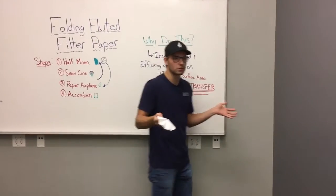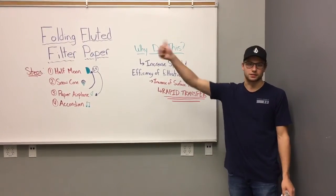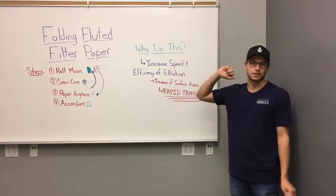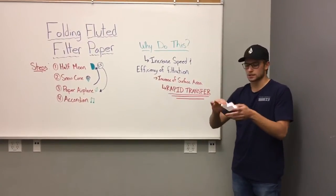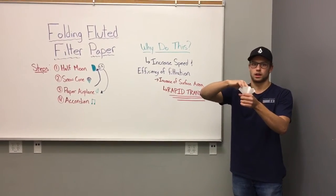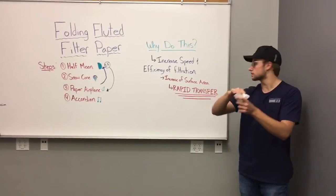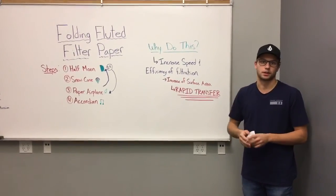And you might be asking, why would we flute our filter paper? Two things: increase efficiency and increase the speed of our filtration. It does this by increasing the surface area when you put it in the funnel. We do this for a rapid transfer of our solution through the filter paper.